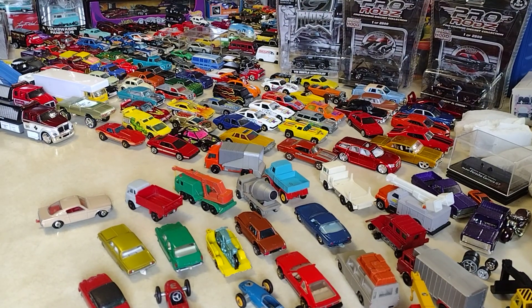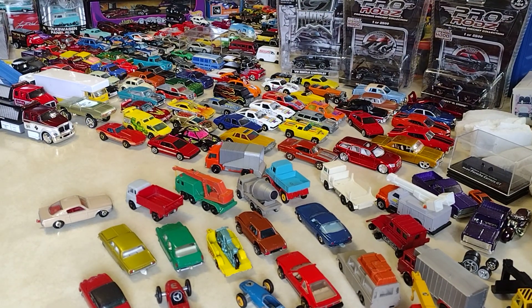Welcome back to Luis Trujillo's channel — toys and much more. Bienvenidos al canal de Luis Trujillo. I'm going to show you guys this from Matchbox.